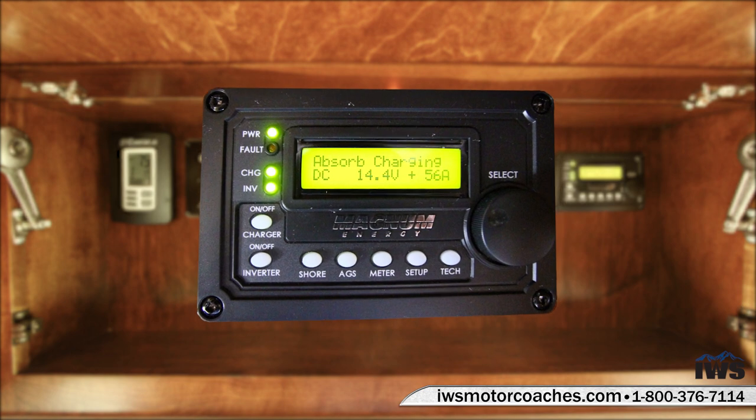Now we're going to talk about the auto gen start feature. This controller does a wide array of functions — we can set it up so the generator will stop or start at different times of the day, come on when you get a low voltage signal, or turn on depending on the inside temperature of the coach. If you buy a coach from IWS we're going to spend all the time you need to make sure you understand all of this, and we'll have a private video you can watch at any time showing you all these functions.